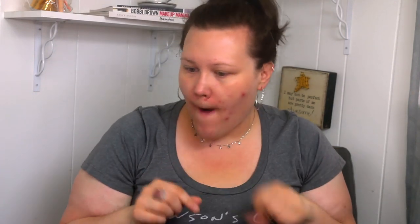Guys, I just went to wipe this with my finger — it's literally like cemented on my hand. The intrigue builds.